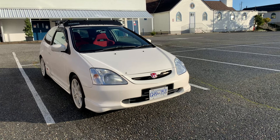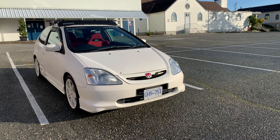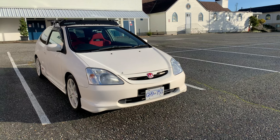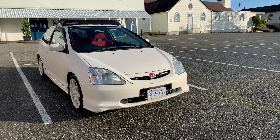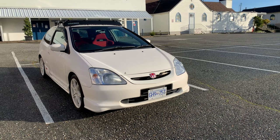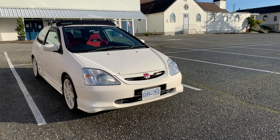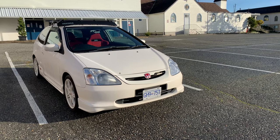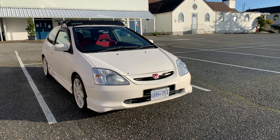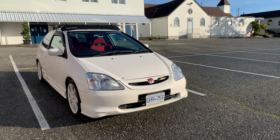This is my 2002 EP3 Civic Type R and today I'm going to try and replace the master control unit — it's often called the MICU. My Honda has the classic problem where there's no dome light, no AC, no intermittent wipers, the parking brake light stays on, and one other thing. It doesn't really affect the drivability of the car but it's annoying, so hopefully we can help you guys out if you're doing this yourself in the future.